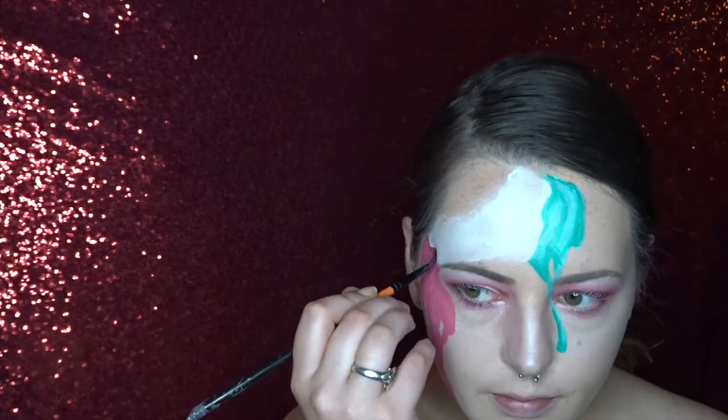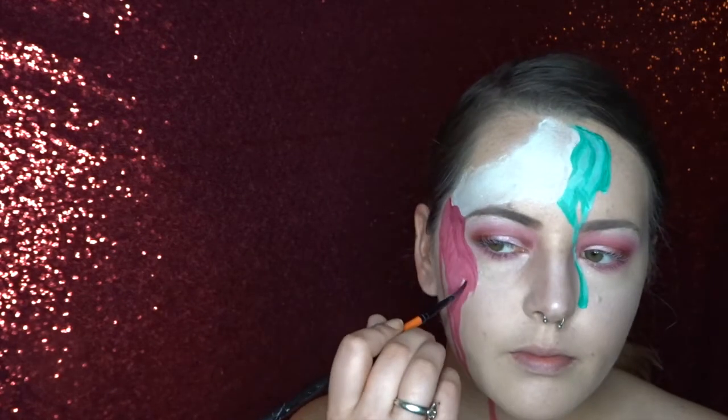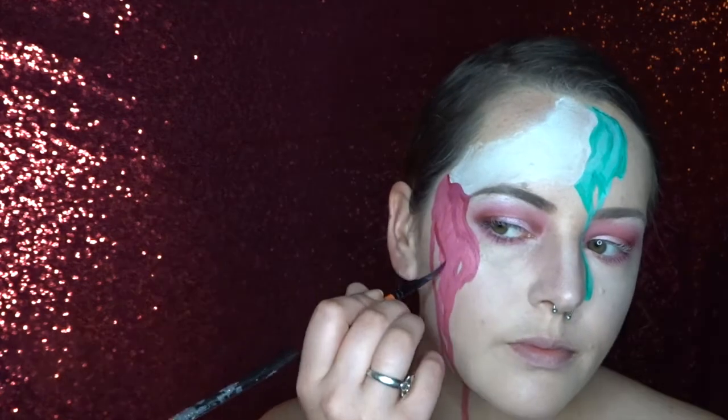And once I'm happy with the shape of my ice cream, I'm now going in with a darker pink and a darker green colour just to add some shading to my drips.